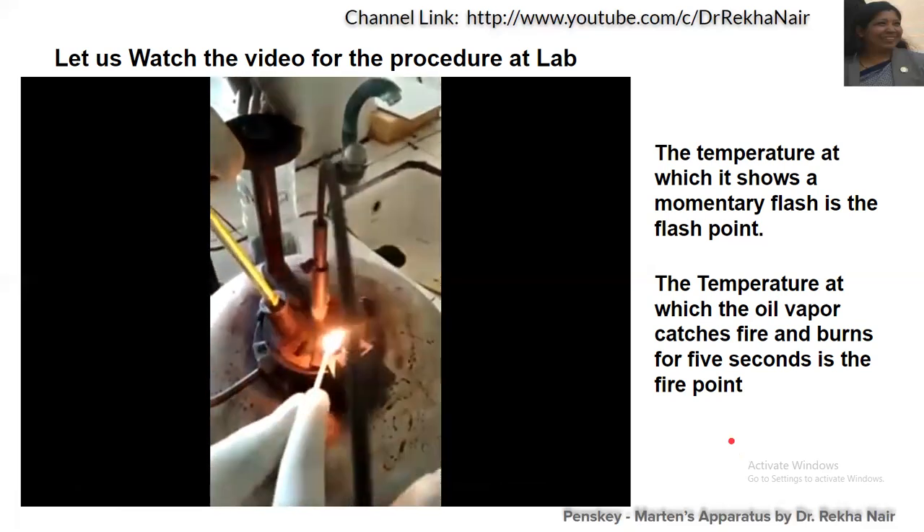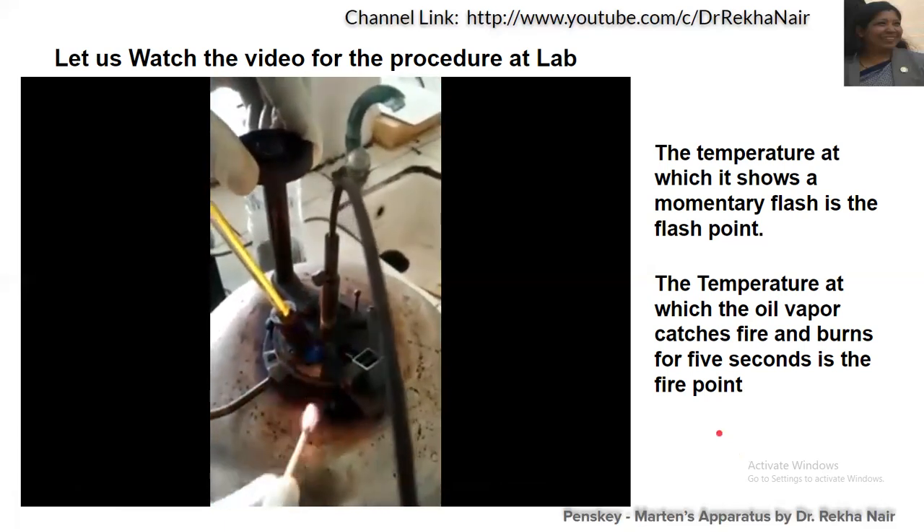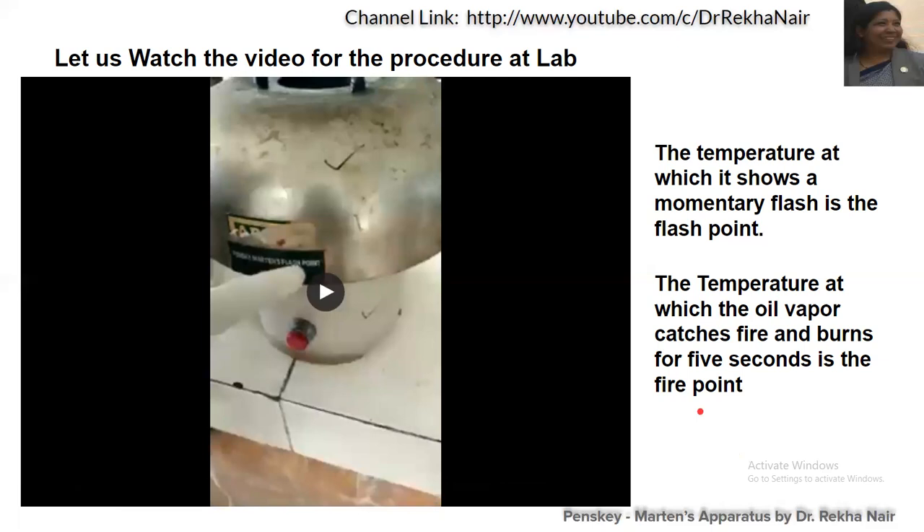At every degree centigrade temperature rise, we need to open the shutter and see whether it catches fire or burns for five seconds. The minimum temperature at which it catches fire and gives a momentary flash is the flashpoint, and if it burns for five seconds, we call it the firepoint.